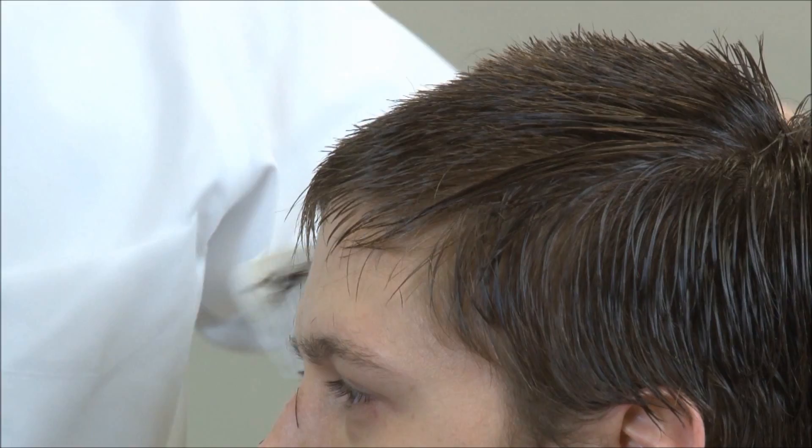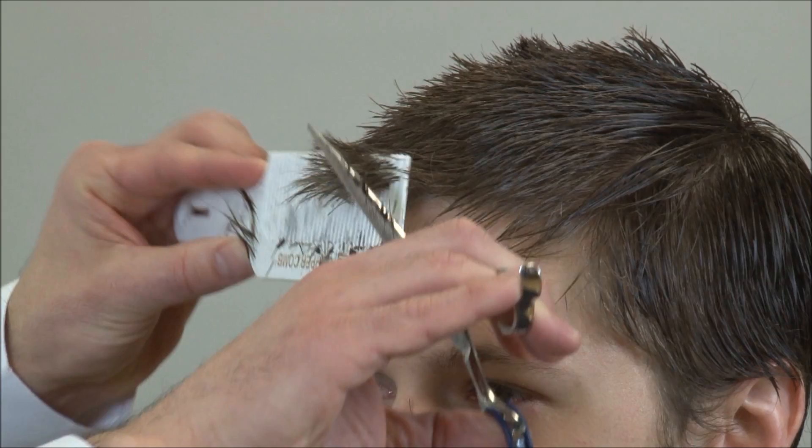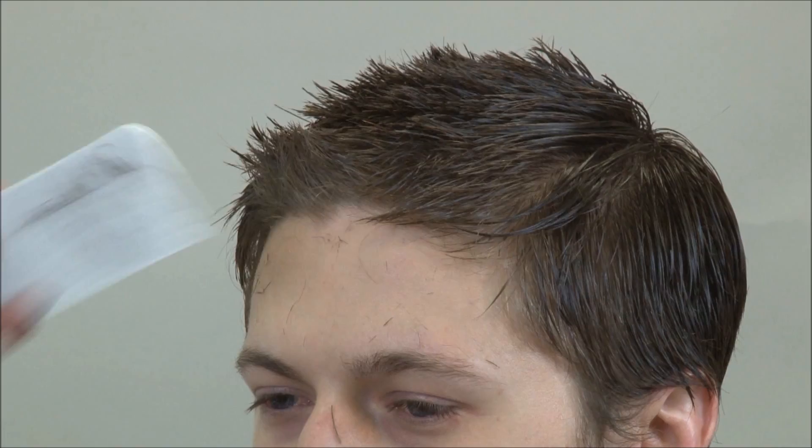In the front, instead of cutting it straight across — which would make it look like we put a bowl on his head — I'm going to bevel the comb out just a little bit and cut the bangs this way. This gives us the option of combing the hair to the side to work with his cowlick in front, or just pushing it straight up if he wants that look.